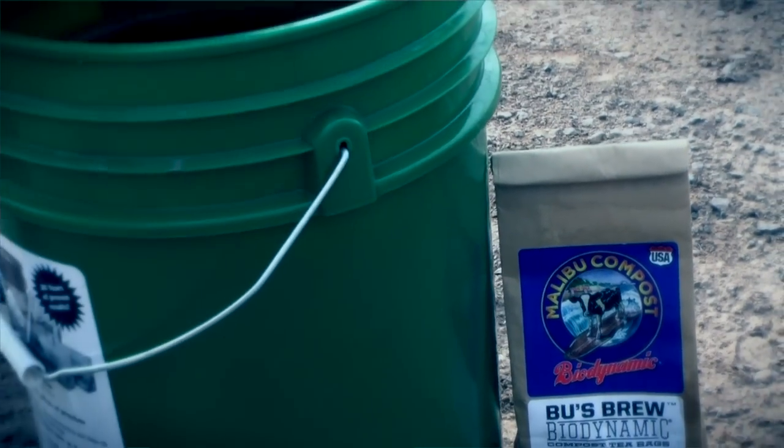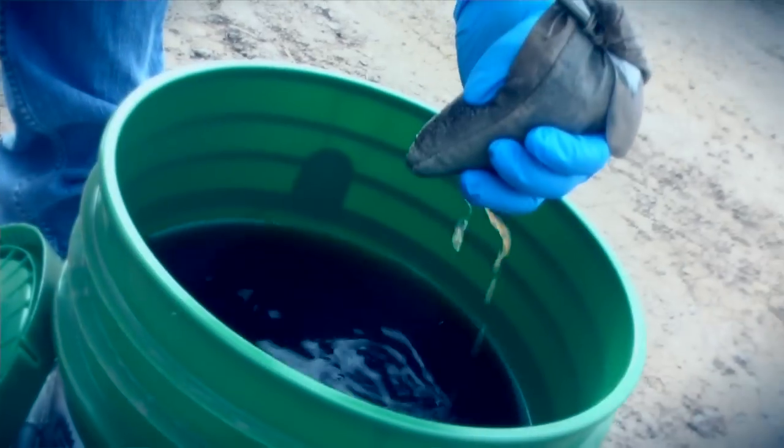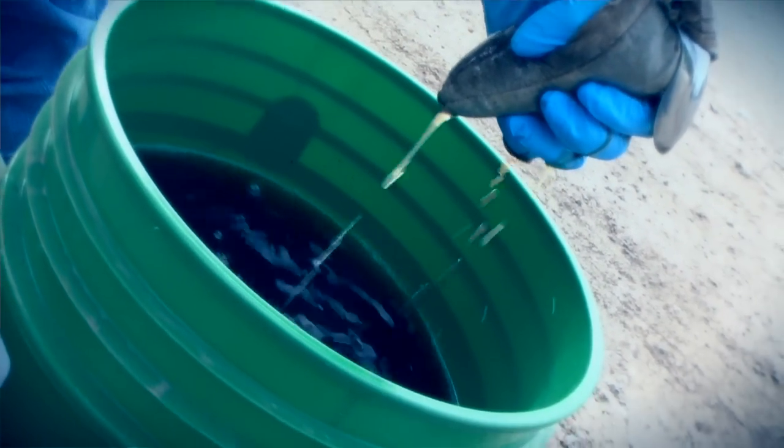Jennifer just explained the kind of research she has been doing with compost teas, and in the future we definitely plan to continue this research. One thing we want to look at is how much longer some of these disease-causing bacteria, as well as other disease-causing bacteria, can survive in compost teas.